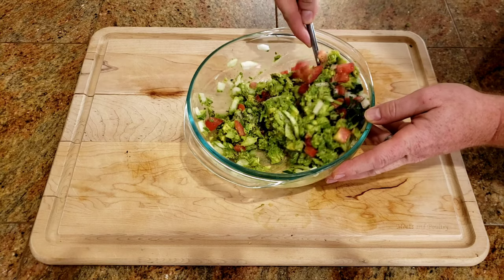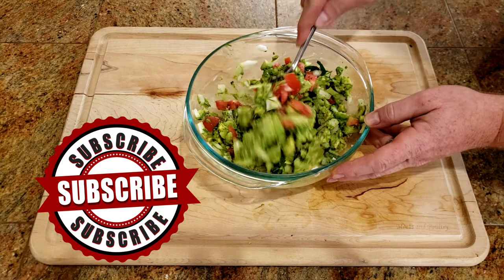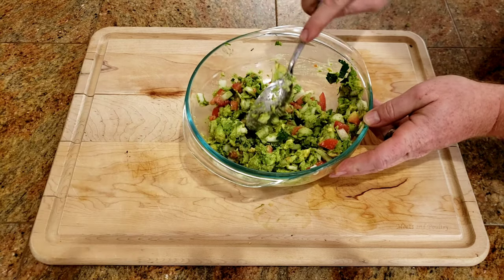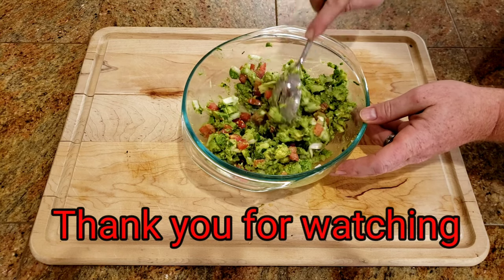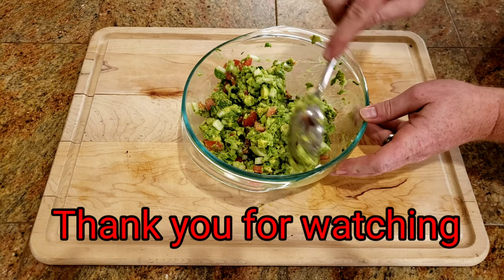Hey, while we're here, I want to go ahead and ask you — could you hit that subscribe button if you already haven't? Go ahead and hit that like button too. I really appreciate you spending some of your busy day with me. I hope you enjoy. Have a great day, and I'll see you next time.